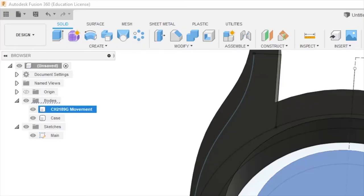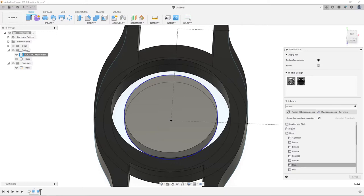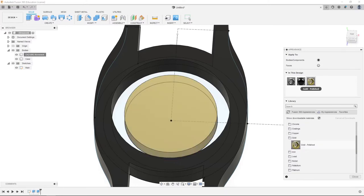We're going to right click it, go to appearance, then hide paint. We're going to go down into metal, gold, gold polished.